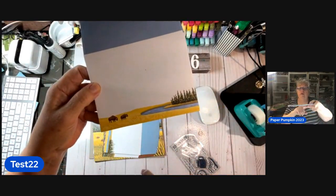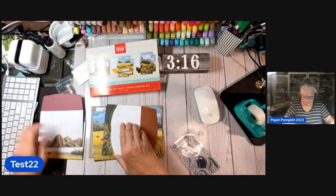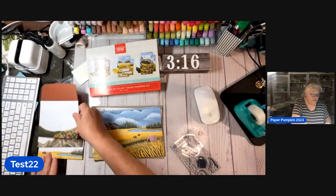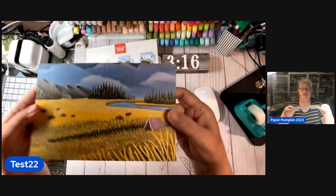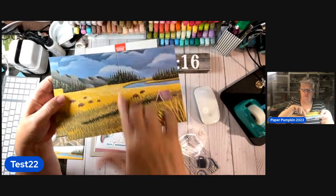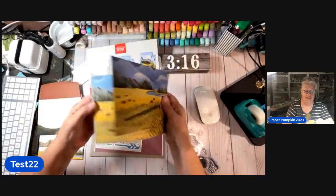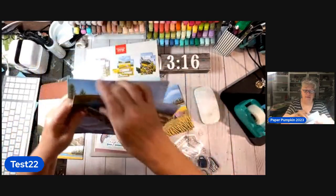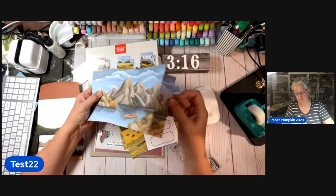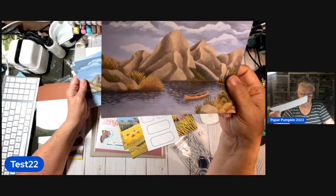Give me a home where the buffalo roam and the deer and the antelope play — mountains and a little valley. Isn't it cooler in here since I turned on my fan? Now let me show y'all this — it's so pretty. I can see two cards: I can cut this right here and use one half as the front of one card and the other half as the front of another. That's what I'm telling you about Paper Pumpkin — so many things you can do. Some gurus on Pinterest will make boxes out of this stuff. Isn't that just beautiful, if you like mountains and canoes?